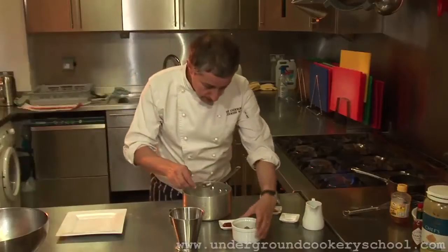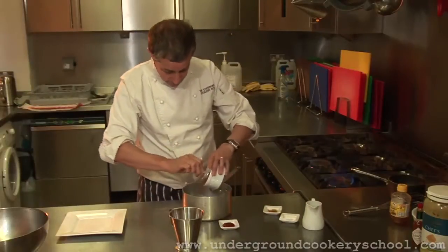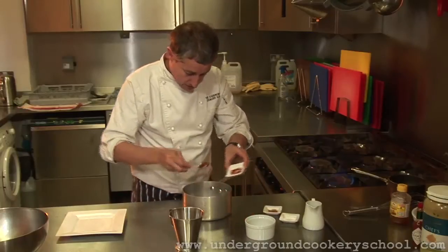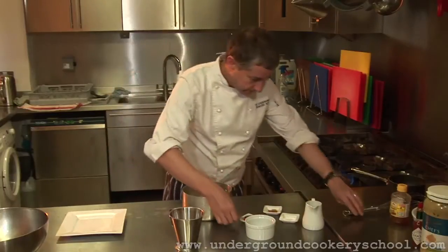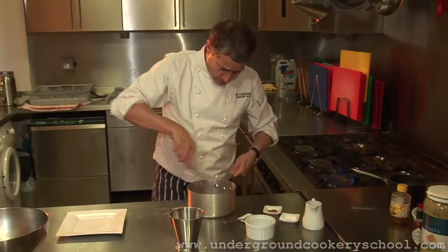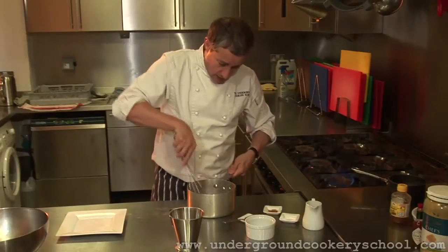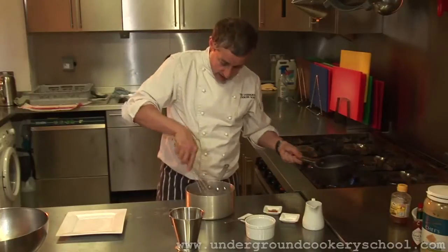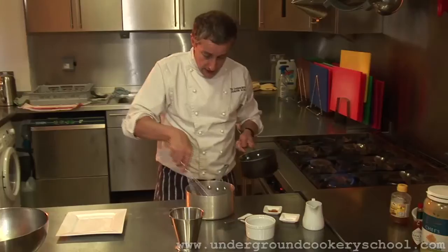I'll just grab a spoon. Some brown sugar, in that goes. And some tomato ketchup. I'm just going to whisk those. I want to whisk them so all the sugar has been incorporated and smoothed out into the sauce.